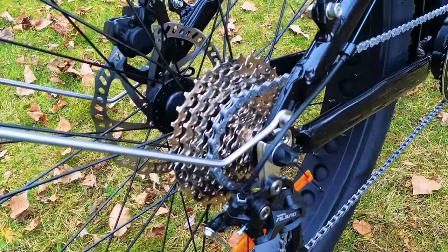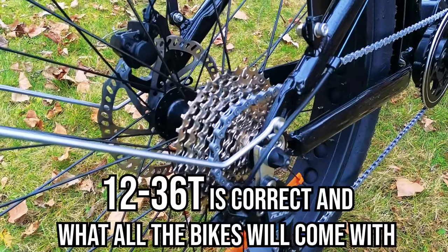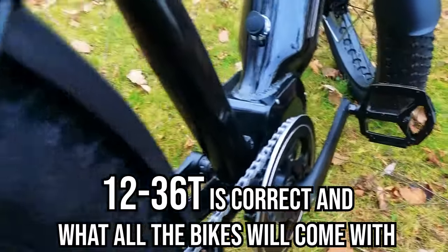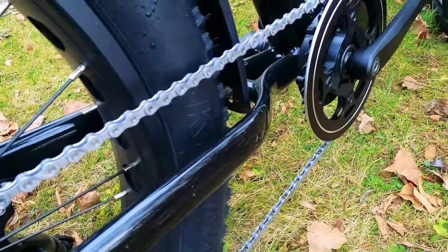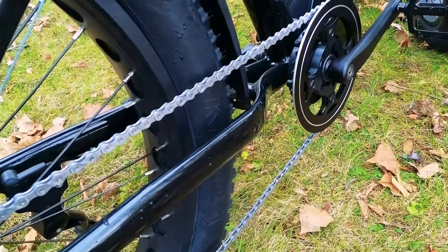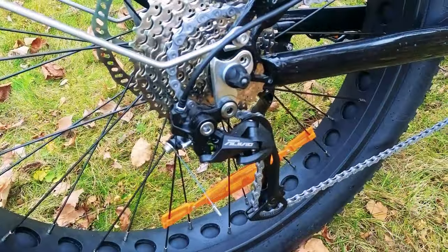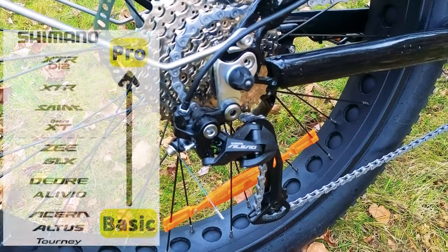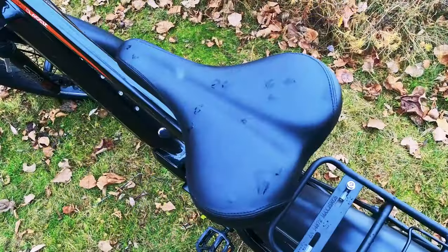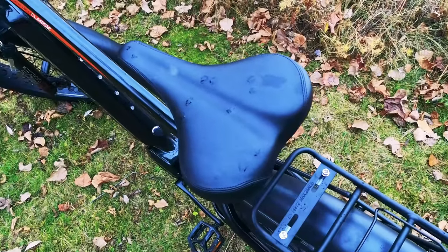Let's talk about gearing. Nine speeds — on their website they advertise 11 to 34 teeth, though I counted 12 to 36 teeth. We'll put the correct spec on screen. Up front is a 44-tooth single-sided chain ring. I would have liked to see some protective tape or a neoprene sleeve on the chain stay to protect from chain slap, especially on an off-road bike like this. Check our electric bike accessories list for the tape we recommend. In the rear is the Shimano Alivio rear derailleur — really happy with that choice. The saddle is fairly basic; if you want something more comfortable, check our accessories list.